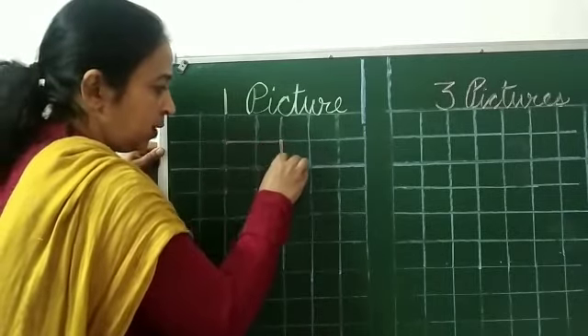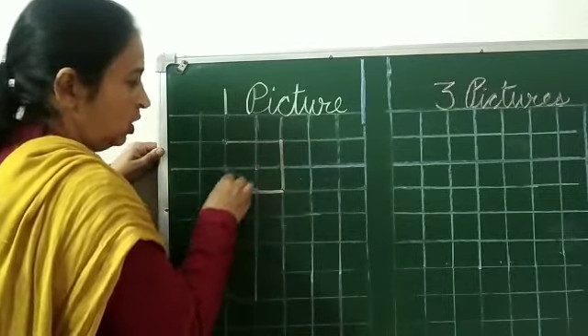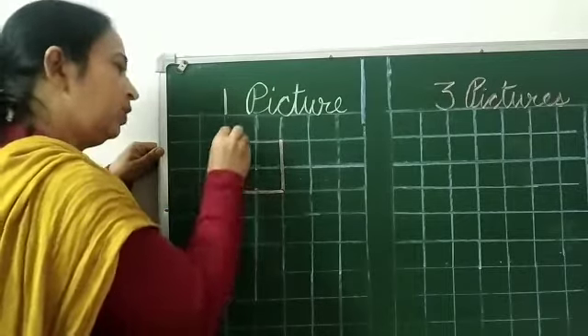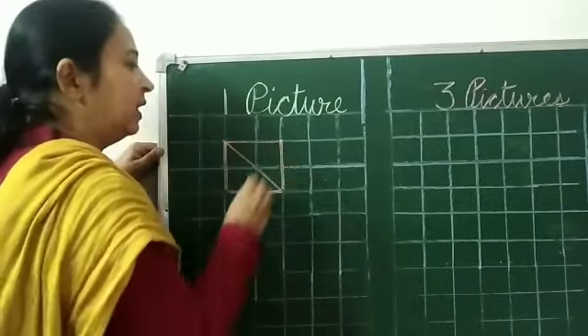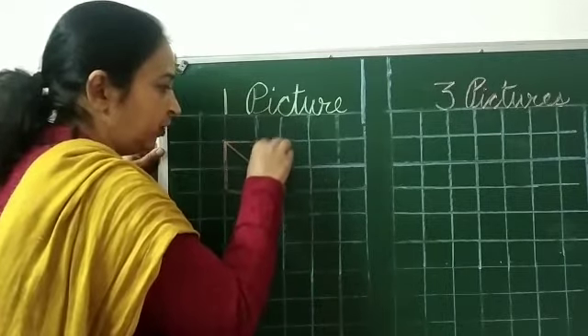Now join these dots. Draw a slanting line here and write down number one.